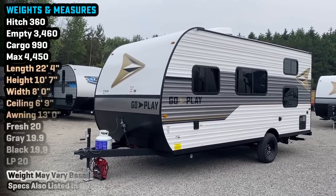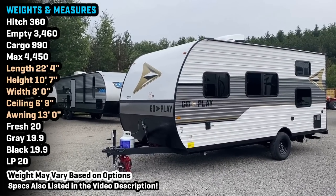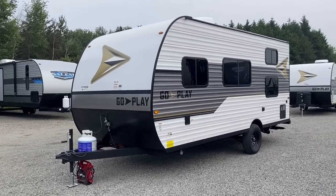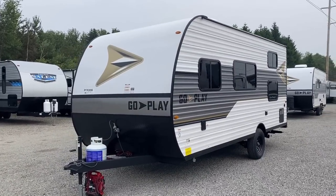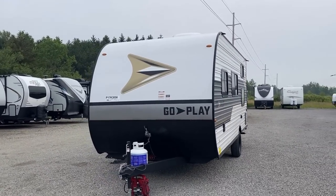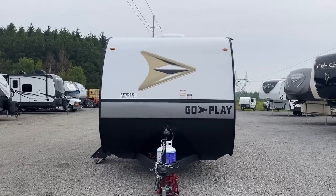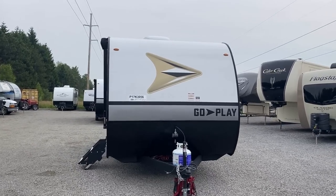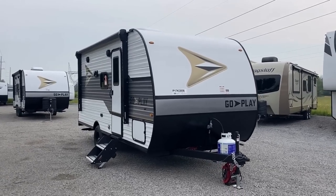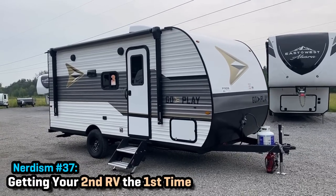Towing one of these is not too tall of an order. The total GVW is less than 4,500 pounds, meaning you don't necessarily need a big three-quarter-ton diesel. It's also not extremely long, but the one potential Achilles heel is the low cargo-carrying capacity. Even though this is our series of trailer, we still want to point out where it might not be the right RV for you. Our goal is not just to sell you a camper — we want to sell you the right one. I call it getting your second camper the first time.